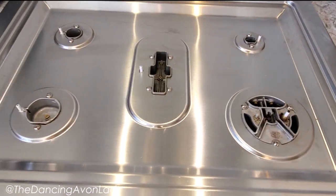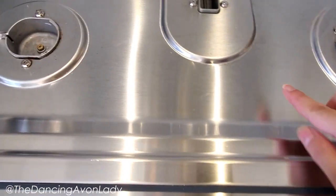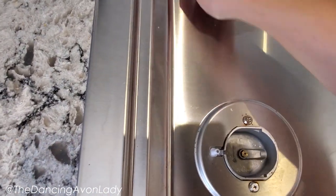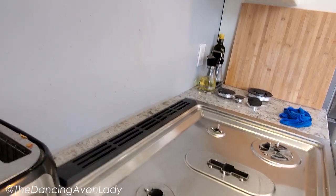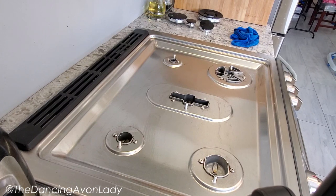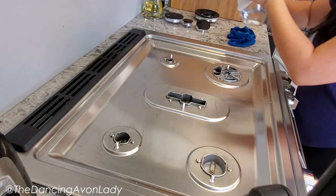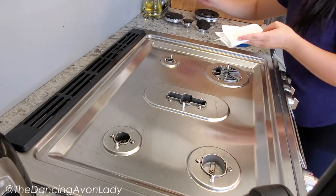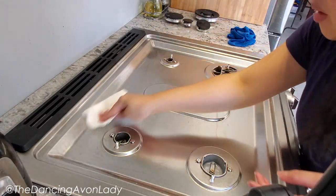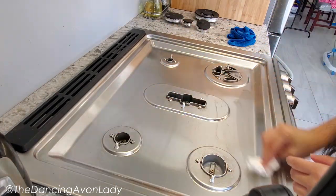Look how clean that is! Honestly, it's not even leaving the water marks that it normally does. There's a little bit here, but all you have to do if you have a stainless steel range hood and need to get rid of water marks is take a little bit of vinegar and a clean microfiber cloth. Since this one's dirty, I'll just pour it on and do a swipe, going with the grain of the stainless steel.